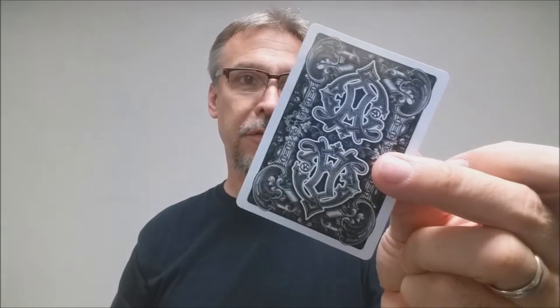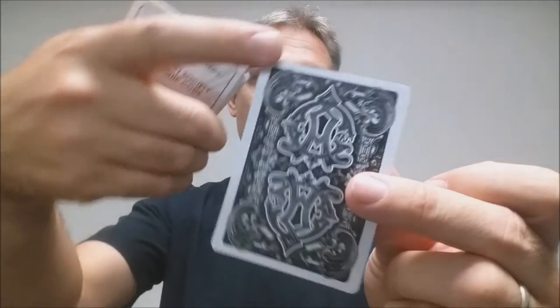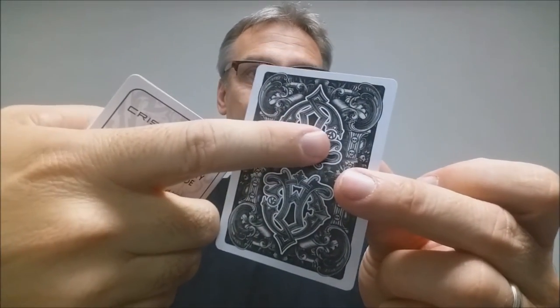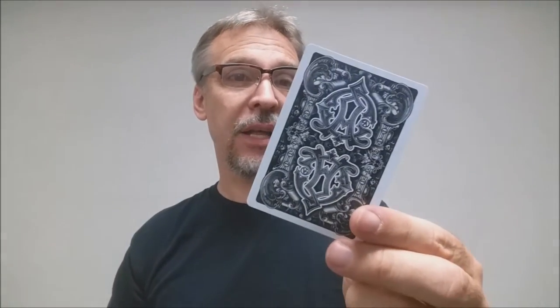The back design is the double CA logo, the Criss Angel logo, with a bunch of flowery borders and arc designs in the corners. You've got the little Criss Angel hidden logos there. It is a two-way back design, which makes it good for playing cards and for magic. I found these in black. The original Baroque versions are available in black and white, so I have not seen these in white — if you have, let us know.